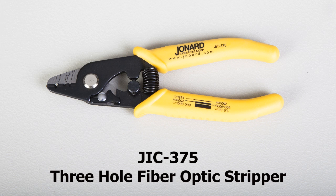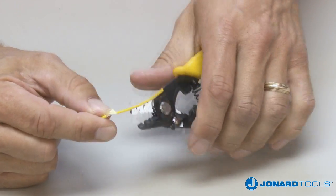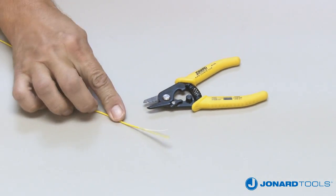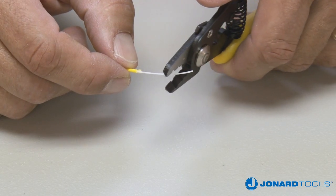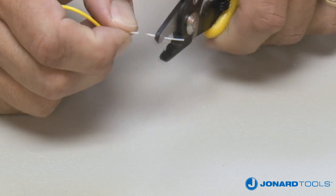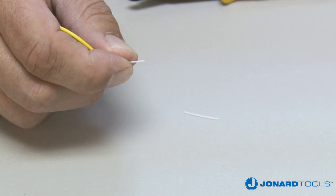The Jonard Tools JIC 375 3-Hole Fiber Optic Stripper performs all common fiber stripping functions, and because of its unique design and ease of use, it has become the industry standard. It's been approved for use at most telephone companies, cable TV companies, and numerous fiber optic manufacturing companies here and around the world.